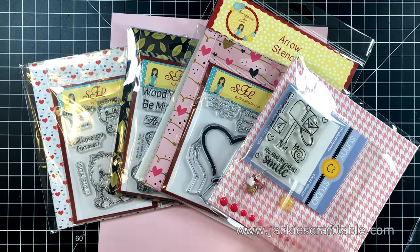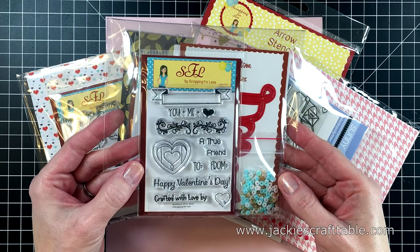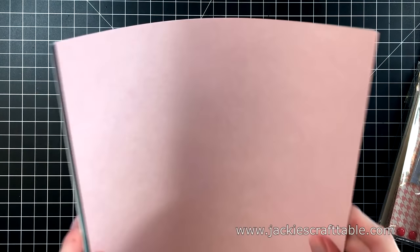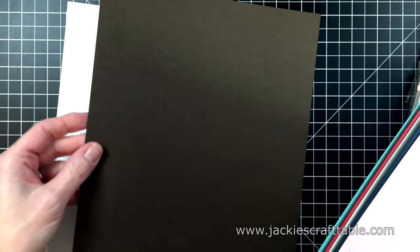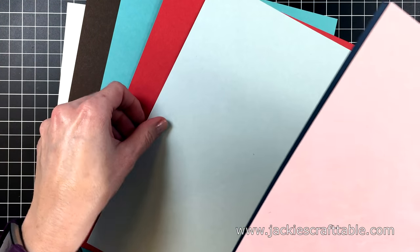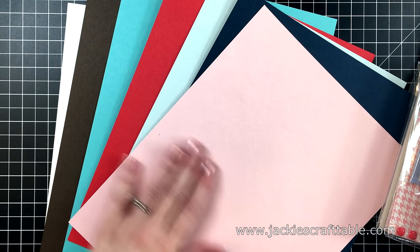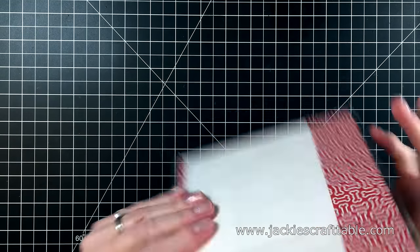I'm going to show you the Banana Split level goodie bag. It comes with a stamp set, a die, and other fun products to use, as well as some heavyweight cardstock. You get two pieces of Smooth Solar White, plus chocolate, blue raspberry, wild cherry, snow cone, night shift blue, and pink lemonade. The colors vary each month, but they always coordinate really well with the pattern paper.